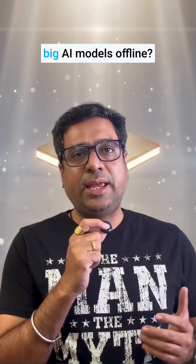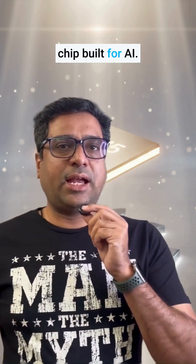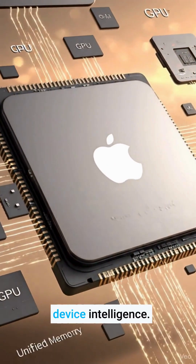Can your Mac run big AI models offline? Meet Apple M5, the chip built for AI. It's Apple's newest silicon — faster CPU, smarter GPU, and a neural engine made for real on-device intelligence.